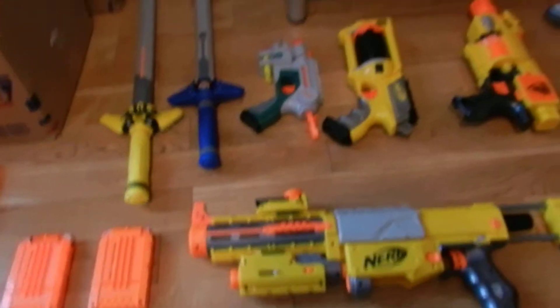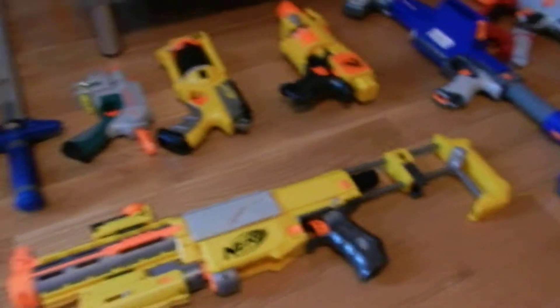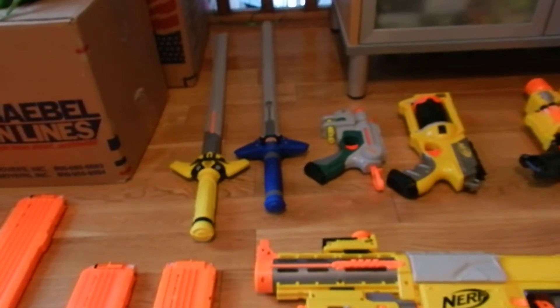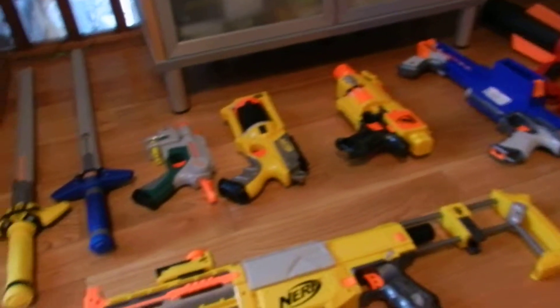I'm going to be reviewing all of them, and more videos on that. So check out my videos, and if you want a link to the description, it's up there in the top right corner, so you can click on that and it will bring you to my first review.